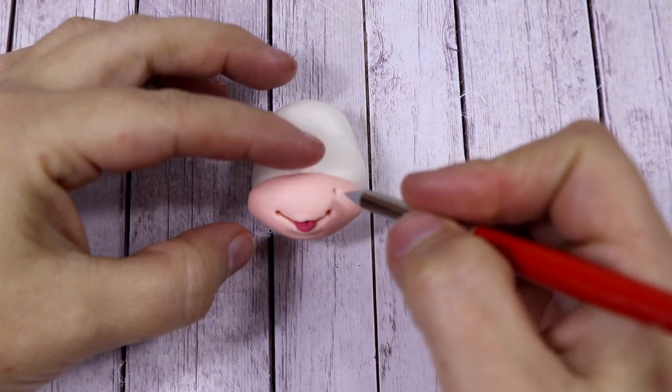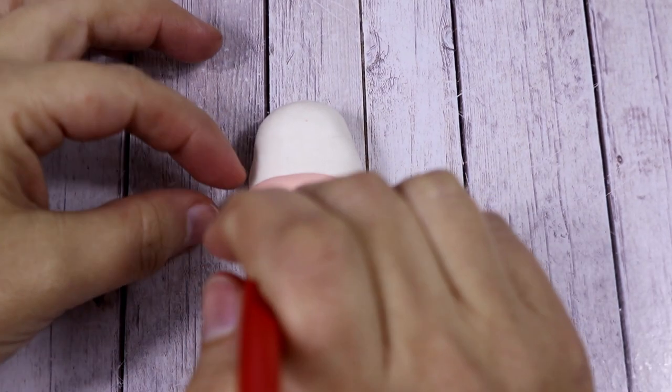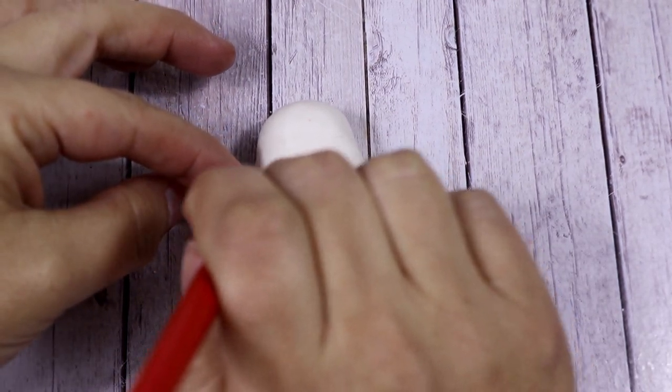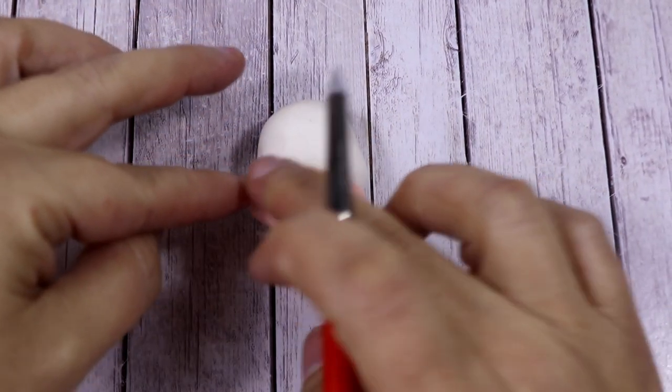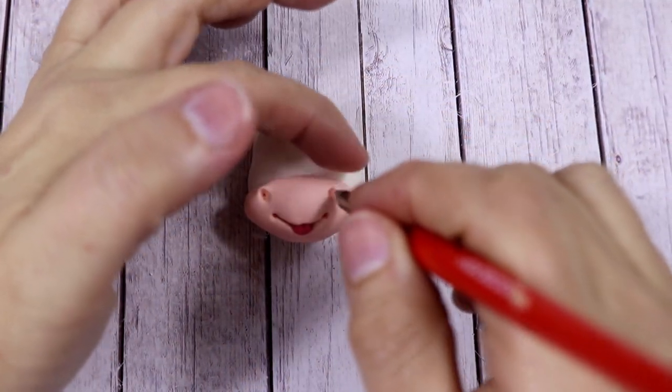Using the silicone brush — the pointed one — we're going to add two holes for making the nose. We want to open them up a little bit more, especially at the top.